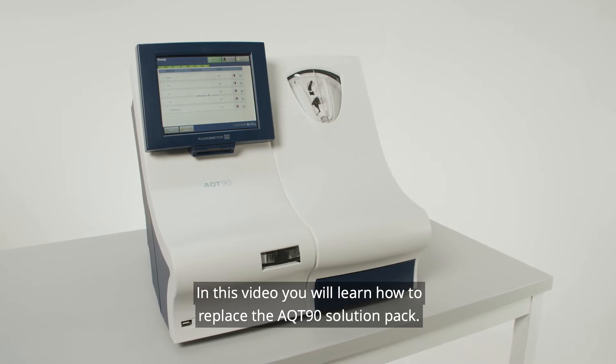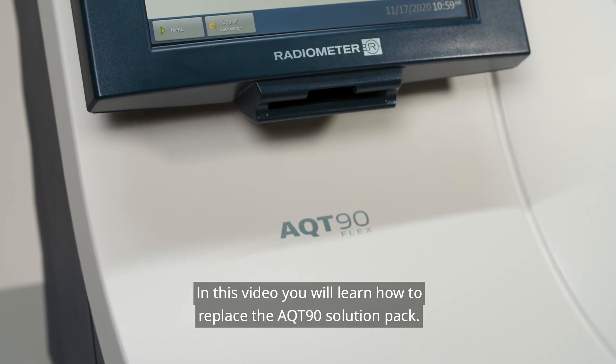In this video, you will learn how to replace the AQT90 Solution Pack.